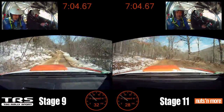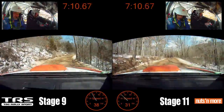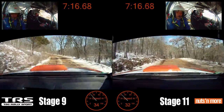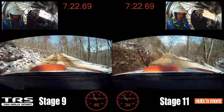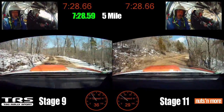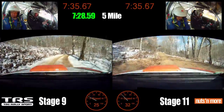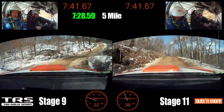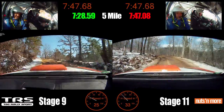Right 4 over crest, caution right jump into left 4 plus off camber. Left 4 minus, left 5 plus over crest. 50 into right 4 minus short, right 6 plus, 5 minus. Over small crest 50, turn left 4 minus long, into right 5 minus 50, into right 4 minus short. Left 5 minus, left 5 minus short, into right 4 short. Left 5 plus short.